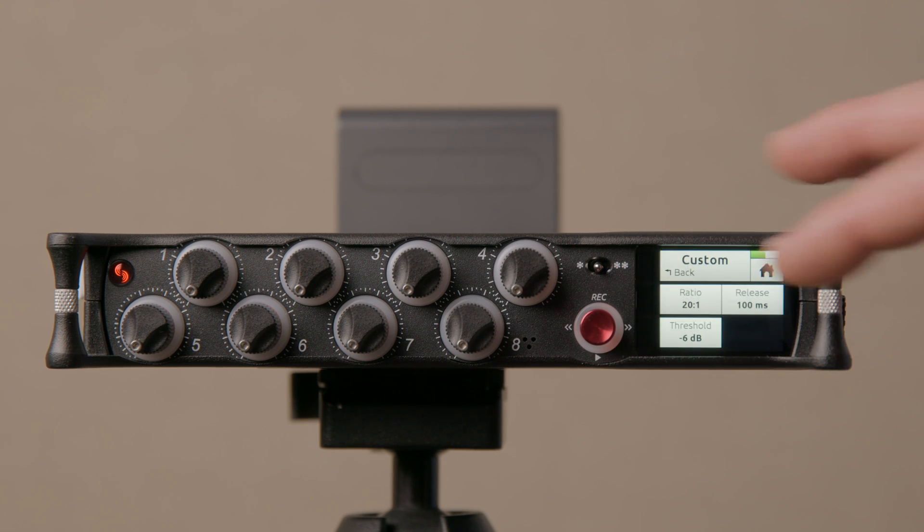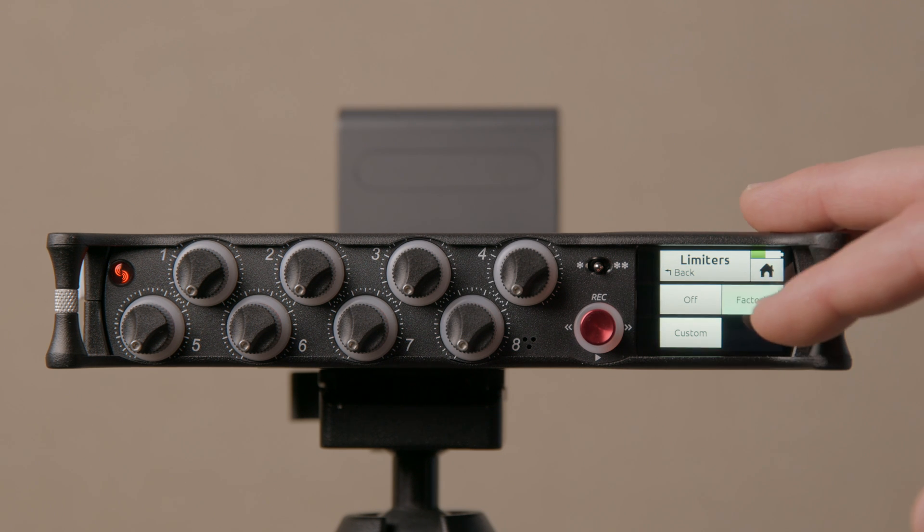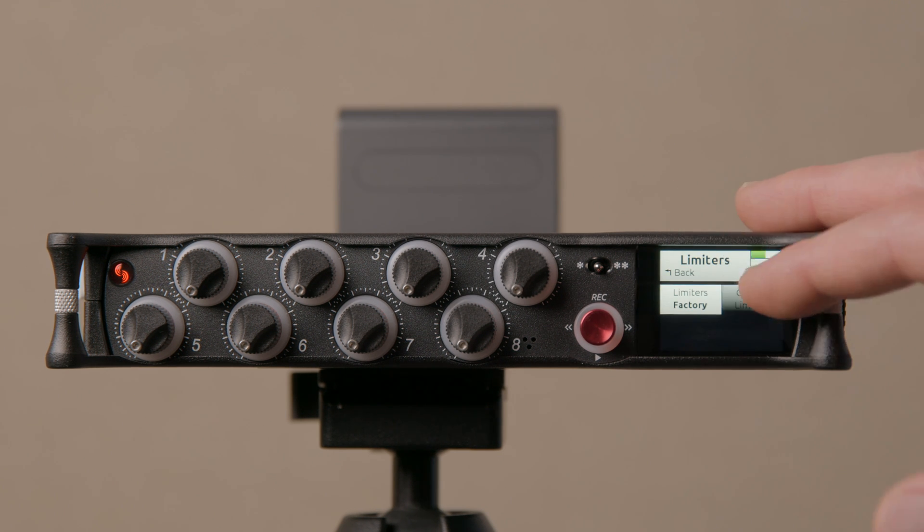That's a look at the custom limiters. For dialogue recording, I would typically just leave them at the factory settings.